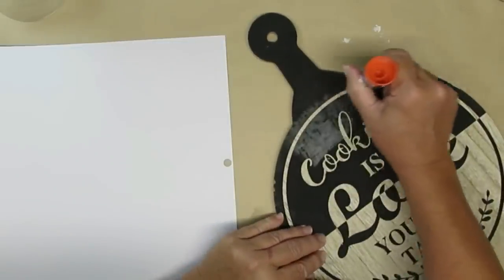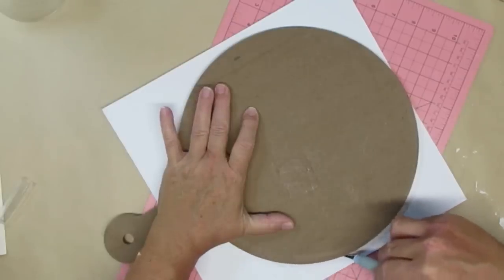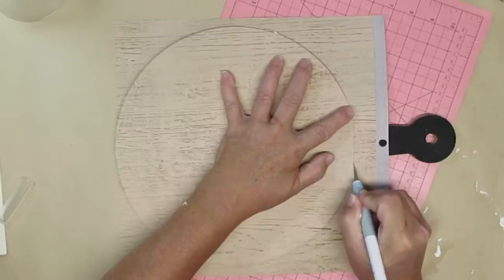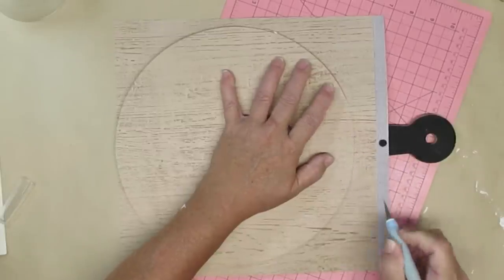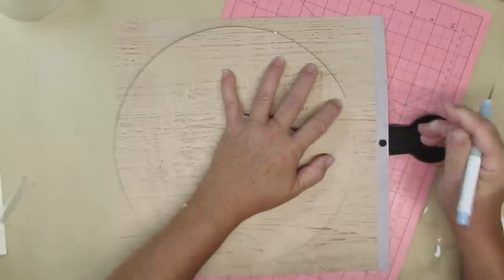Once the paper has had a couple minutes to dry, I'm going to flip it over and using my craft knife, I'm going to trim off the rest of the paper. Where the handle starts, I'm just going to freehand cut that into a bit of a round so both edges meet up and that will leave the handle black.